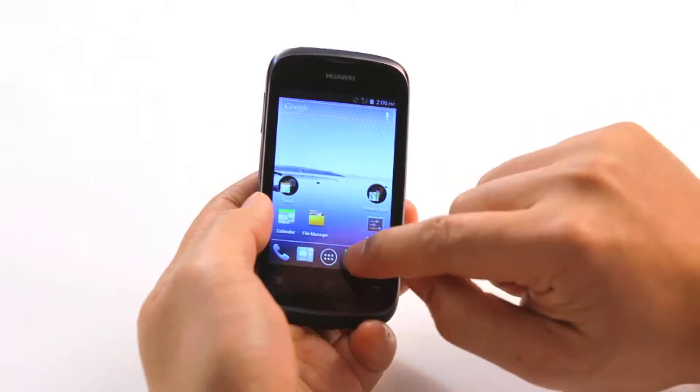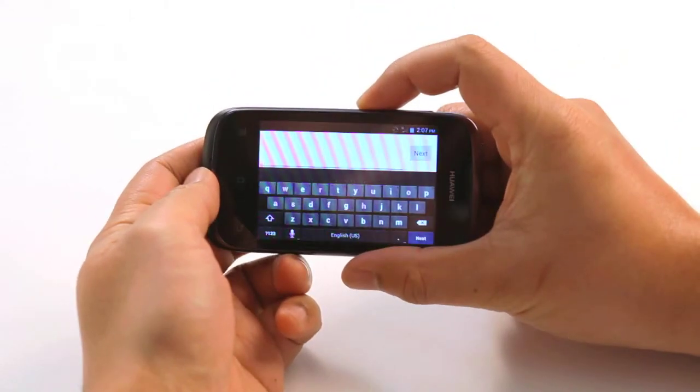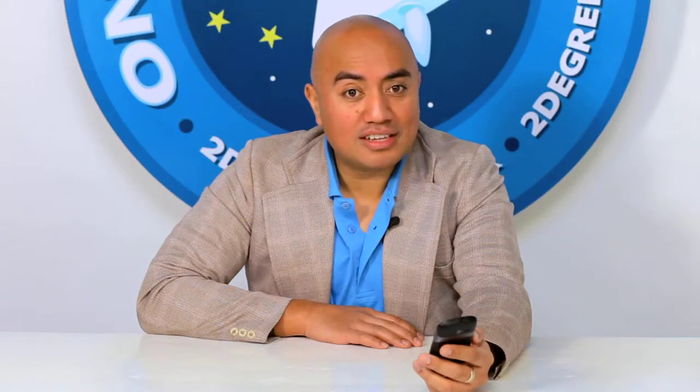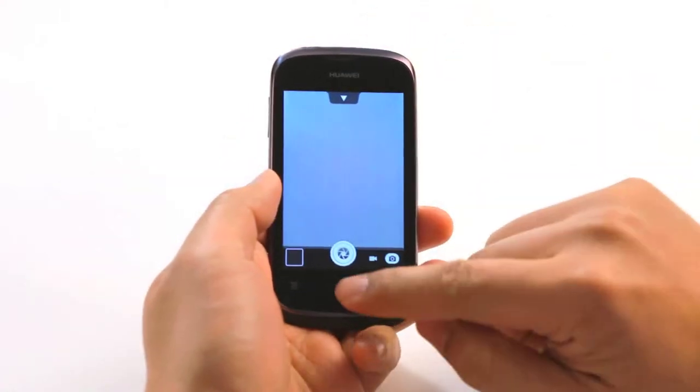The big screen makes this phone awesome for surfing the web and also allows for a larger keyboard, making messaging and status updates a breeze for those of us with big fingers. I love that the zoom function works with both the camera and the video.